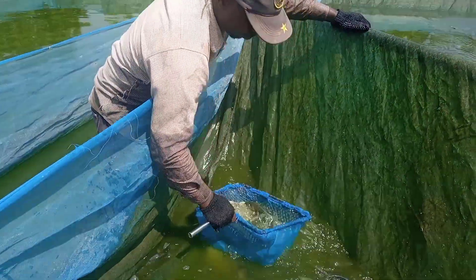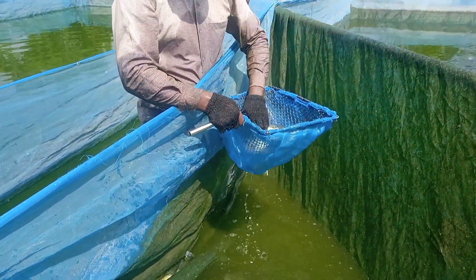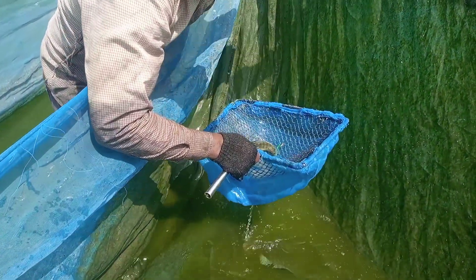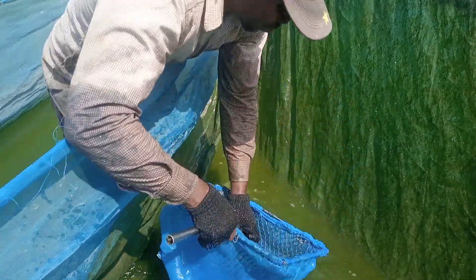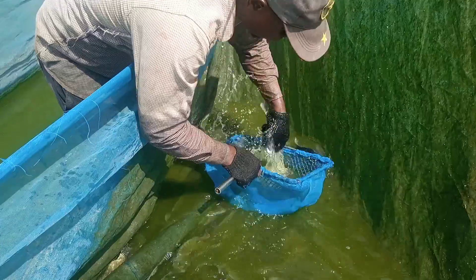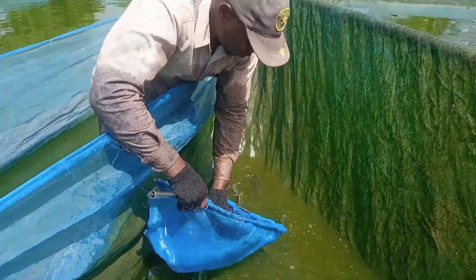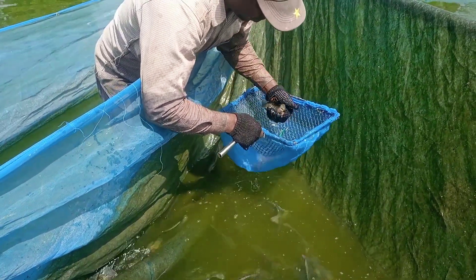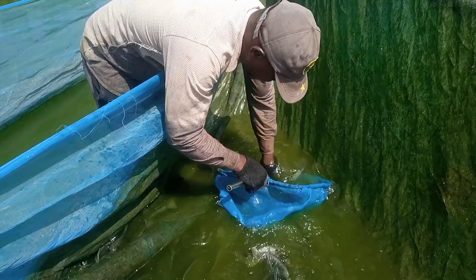So this is what we call the tilapia egg collection. You try to select the one that has eggs in there — you can see this one has eggs. This is how we remove the eggs from the female tilapia. You see this one also has eggs, and this also has eggs.